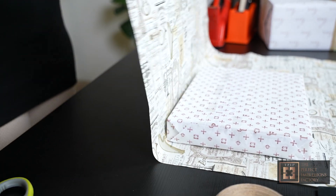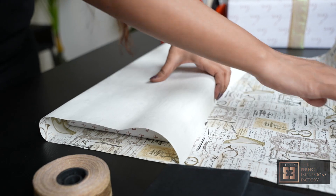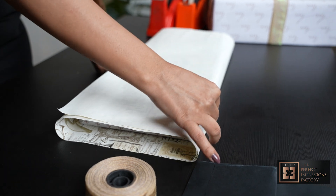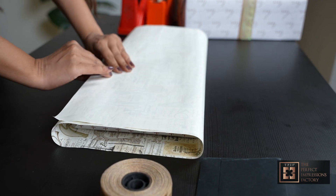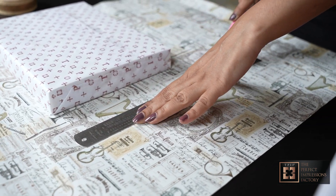Watch as our stylist showcases a trendy and innovative wrapping style, adding a touch of contemporary flair to your gifts. Now I am going to take the measurement of this box and the paper. Now I am going to chop off the excess paper.